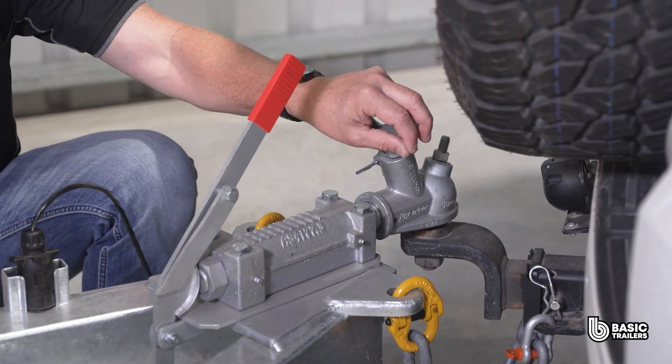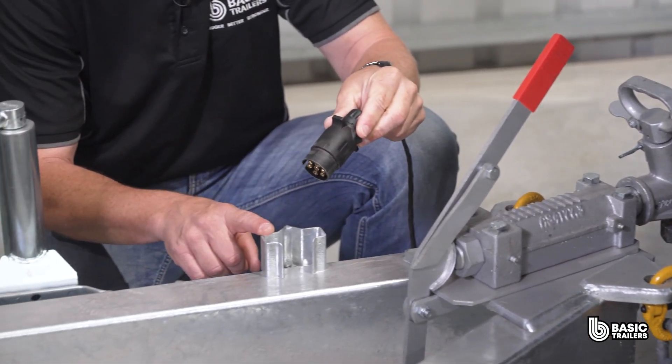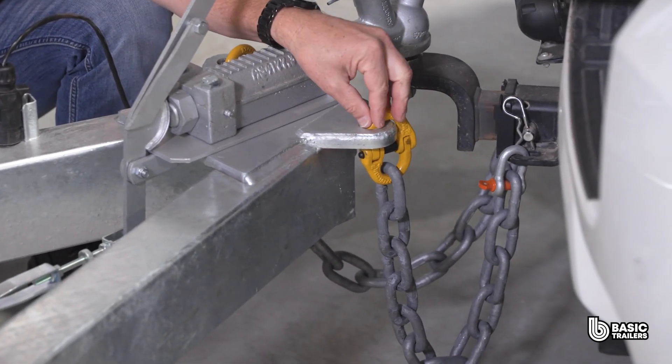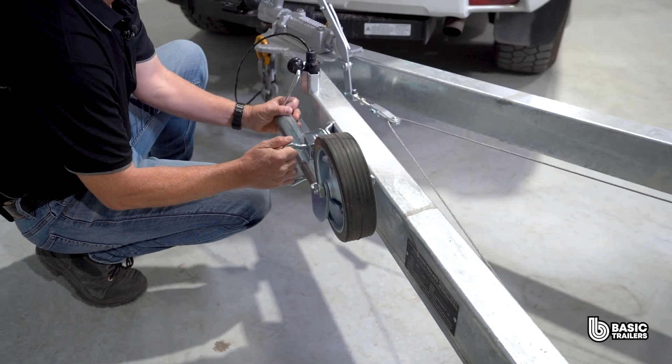Right here we've got the 50mm ball override coupling which takes care of the disc brakes. Next to it is our custom light plug holder that will fit either flat or round plugs. We are equipped here with dual 2.5 tonne ADR approved safety chains, all securely hitched using top notch chain connectors. And our standard 8 inch jockey wheel here with a convenient swivel bracket.